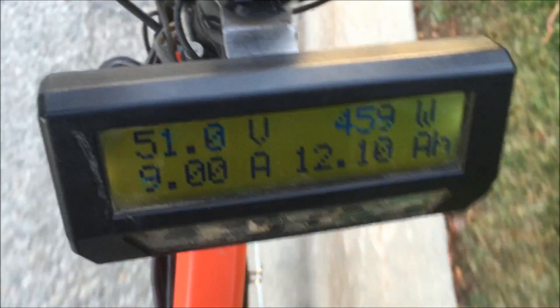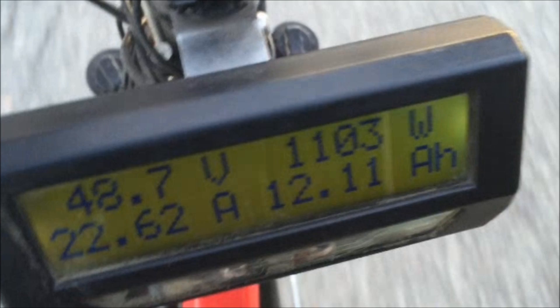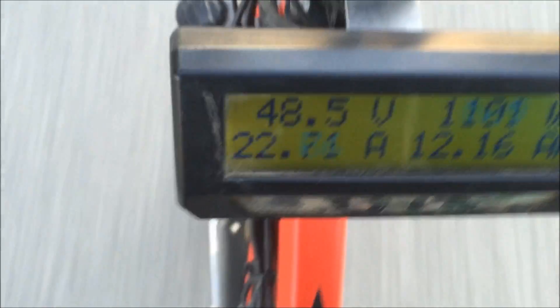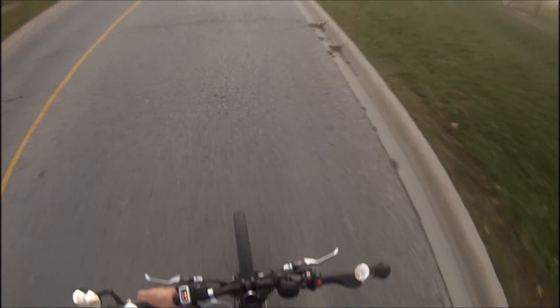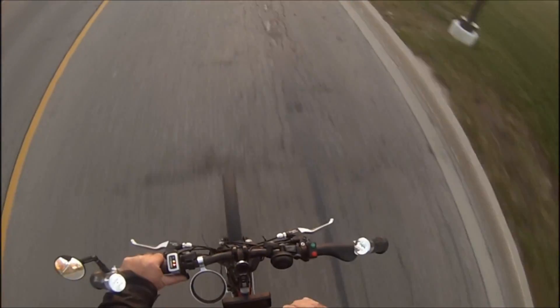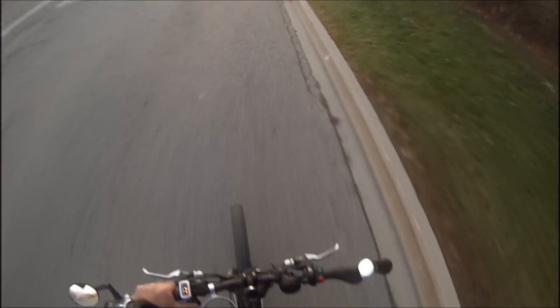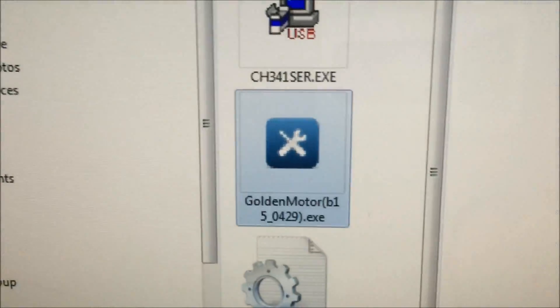Amps are shown in the bottom left, watch in the top right. Right out of the hole it's pulling almost 23 amps. I'm not sure what the controller is set at — that'll be my next step. I'll run back and plug in to see what the controller is set at, but we're pulling a good 22.5 to 23 amps.